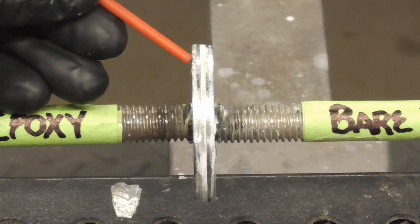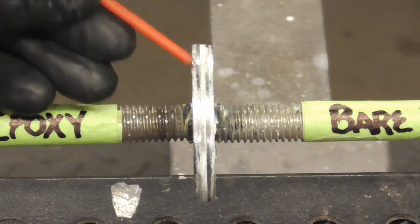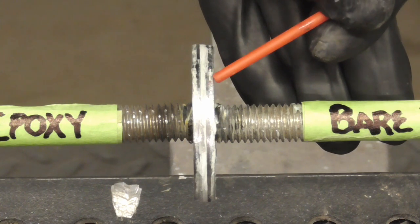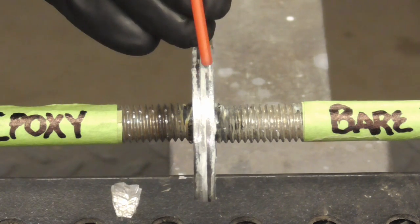On this side we have a piece of metal that was DA sanded with 220 and primed with epoxy primer. On this side we have a piece of metal that was ground clean with a 36 grit fiber resin disc, and they were sandwiched together with filler.